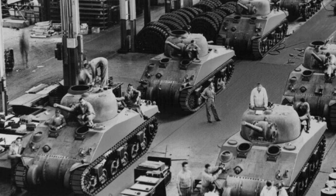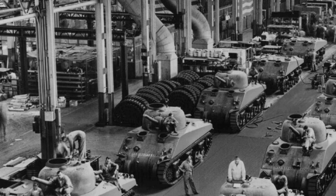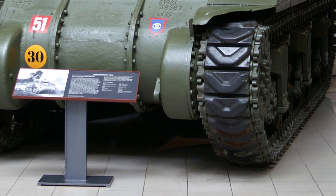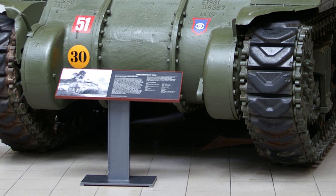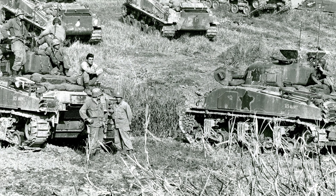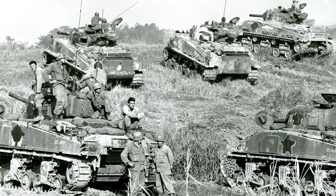The M4 Sherman tank, an iconic symbol of Allied power during World War II, was developed by the United States and saw extensive use from 1942 to 1957. Designed to replace the M3 Lee, the Sherman became the backbone of Allied armored forces, with over 49,000 units produced.